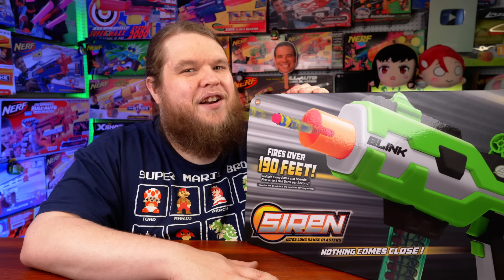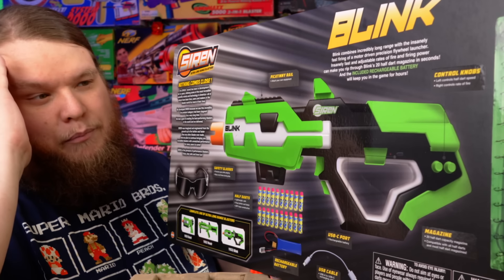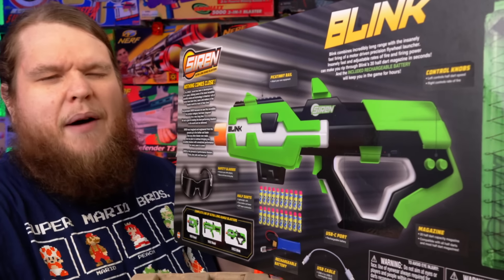Right on the box it says it fires up to 190 feet. And if this isn't tactical enough for you, just grab a can of matte black spray paint and glue a buffer tube on it.